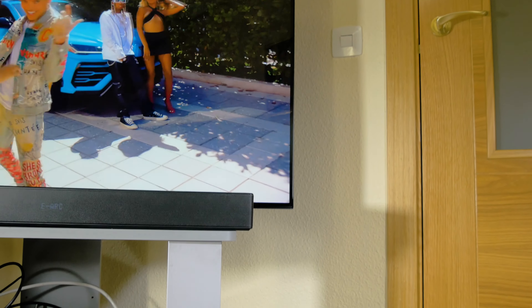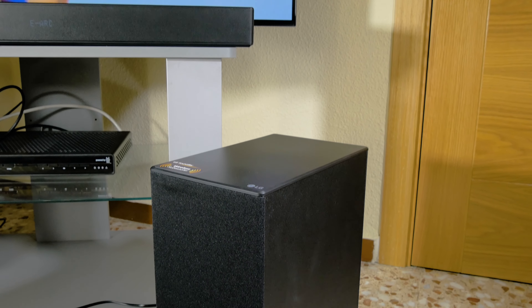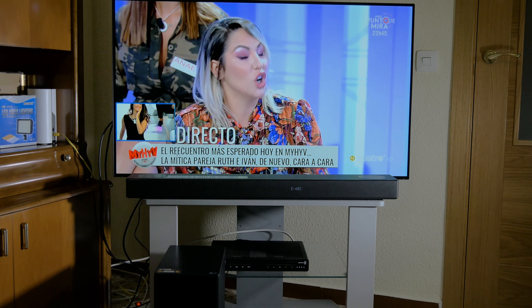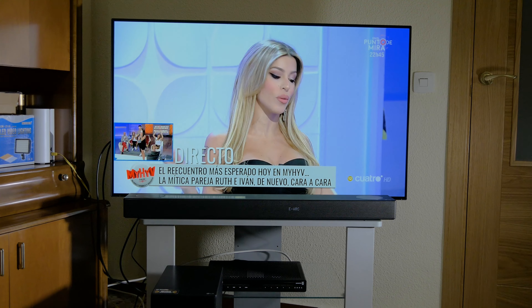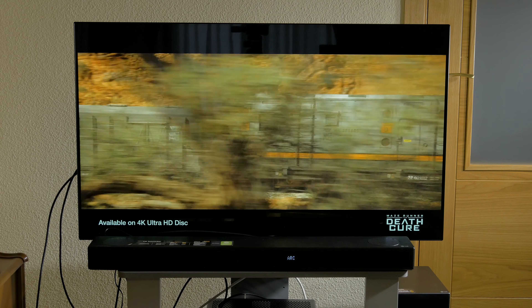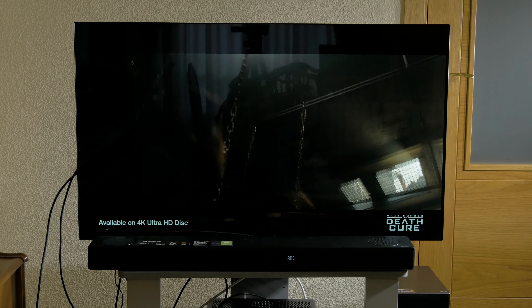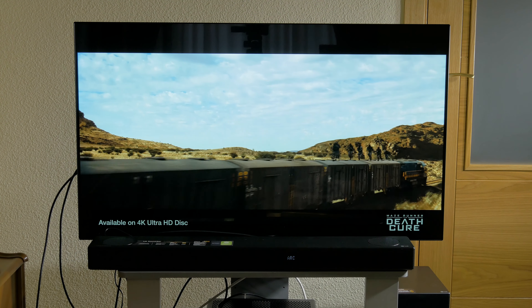However, depending on the size of the room, the effect is more or less pronounced, as this feeling is somewhat lost in rooms with a ceiling height of more than 4 meters. In these cases, you would need to put physical speakers on the ceiling if you want the best experience. In our case, we heard this LG SPD7Y in a small living room and we noticed a big difference from traditional Dolby formats — the feeling we had was much more intense, especially with action and science fiction movies where there were a lot of special effects.